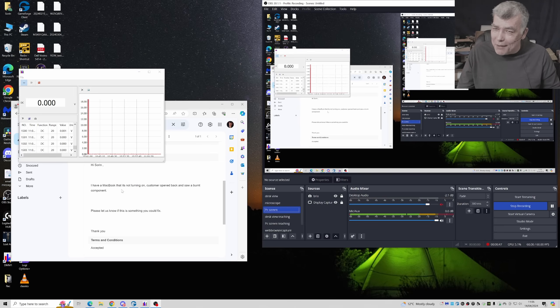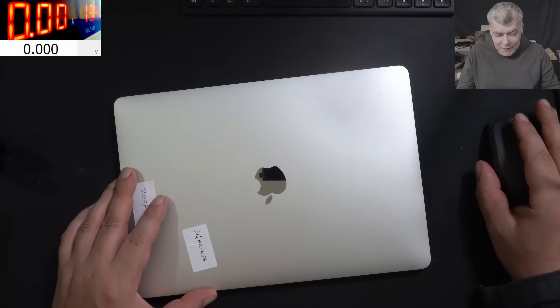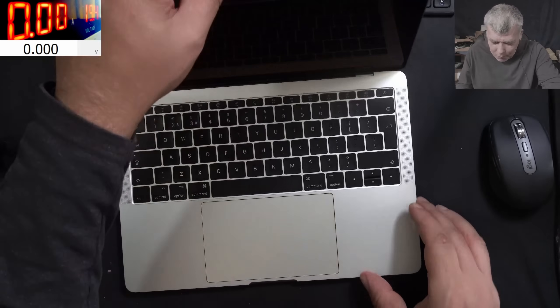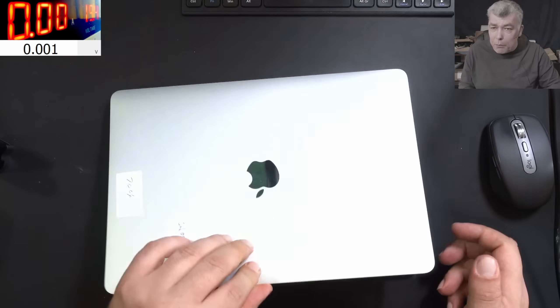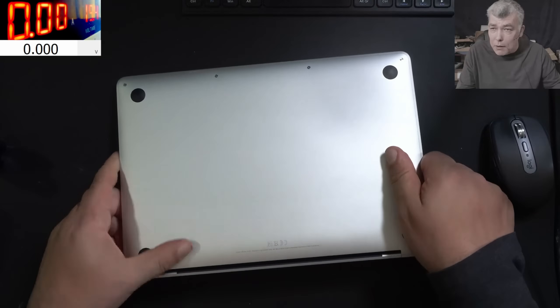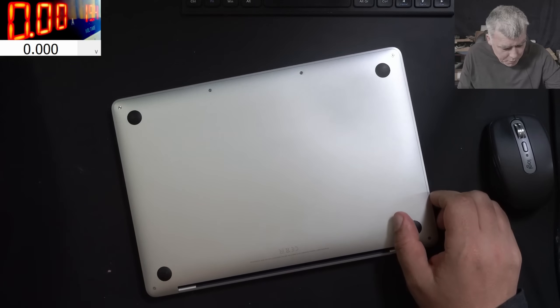This is a smart customer! I'm pretty curious — what can the burned component of this MacBook be? I will not plug the power yet. Let's open and check to see what the customer found on the motherboard.